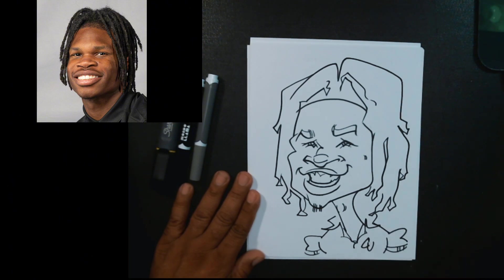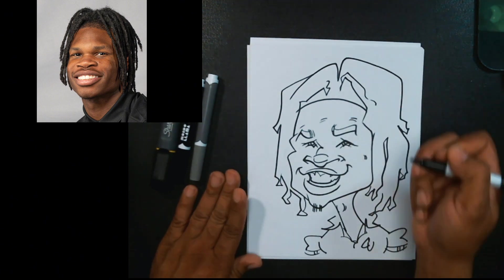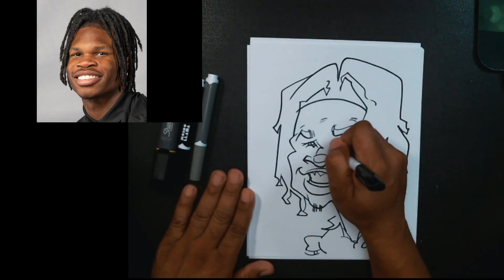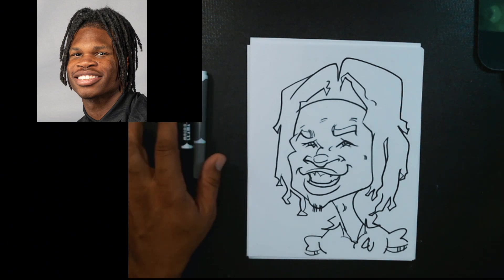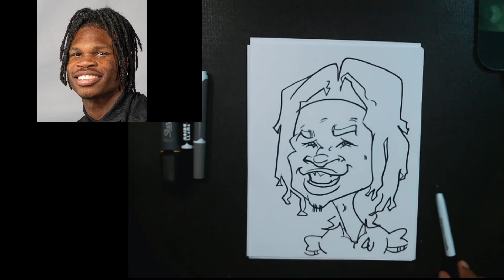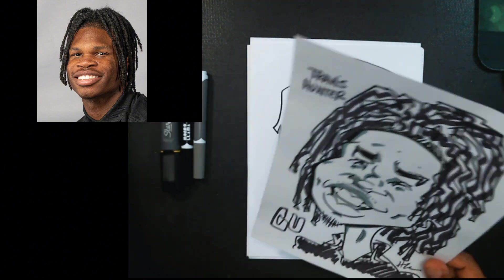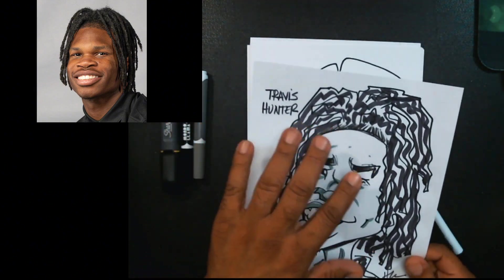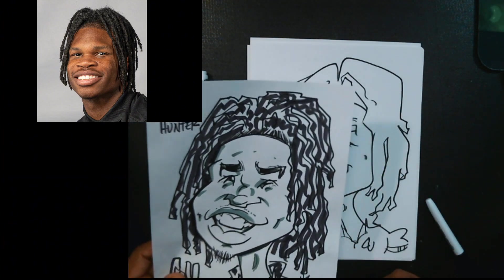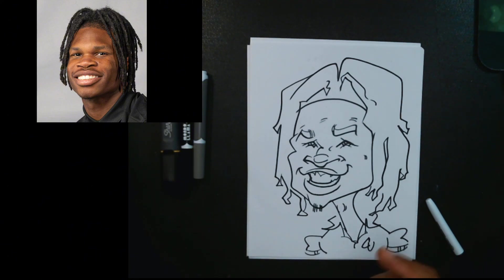Last but not least — I tried to draw this picture one time before and I looked at it and was like, I don't like that one. I'll show you the one I tried before this. I tried to do this one real quick, but I was like, man, that doesn't work. It looks like him but it's just too whimsical. I like this one right here — it looks a little bit more dignified. I'm sorry, Mr. Hunter.